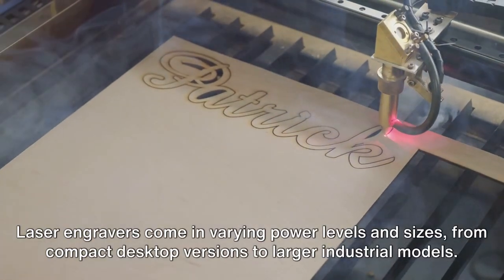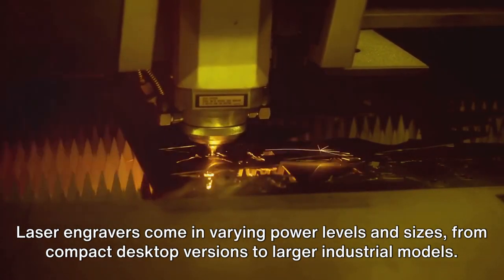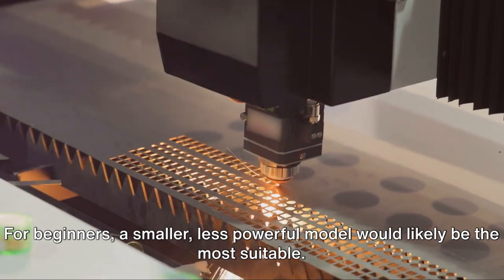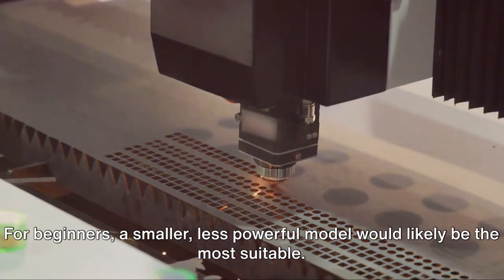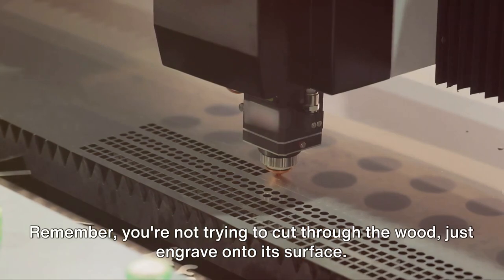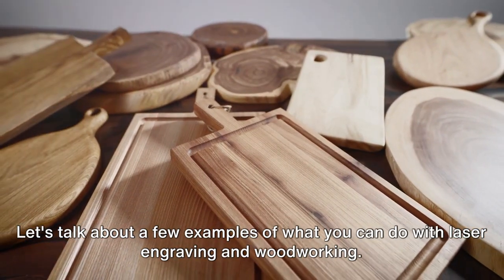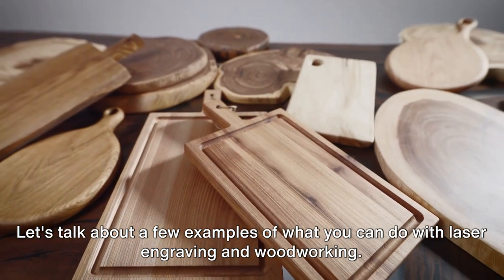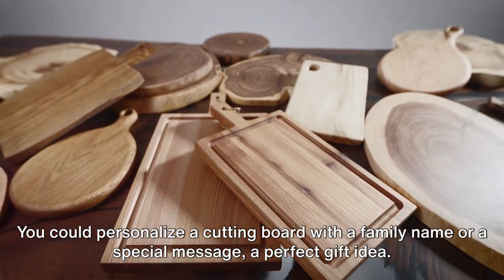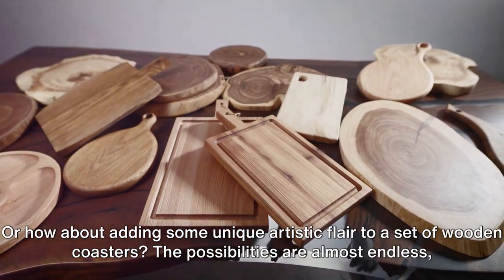Laser engravers come in varying power levels and sizes, from compact desktop versions to larger industrial models. For beginners, a smaller, less powerful model would likely be the most suitable. Remember, you're not trying to cut through the wood, just engrave onto its surface. For example, you could personalize a cutting board with a family name or a special message — a perfect gift idea.